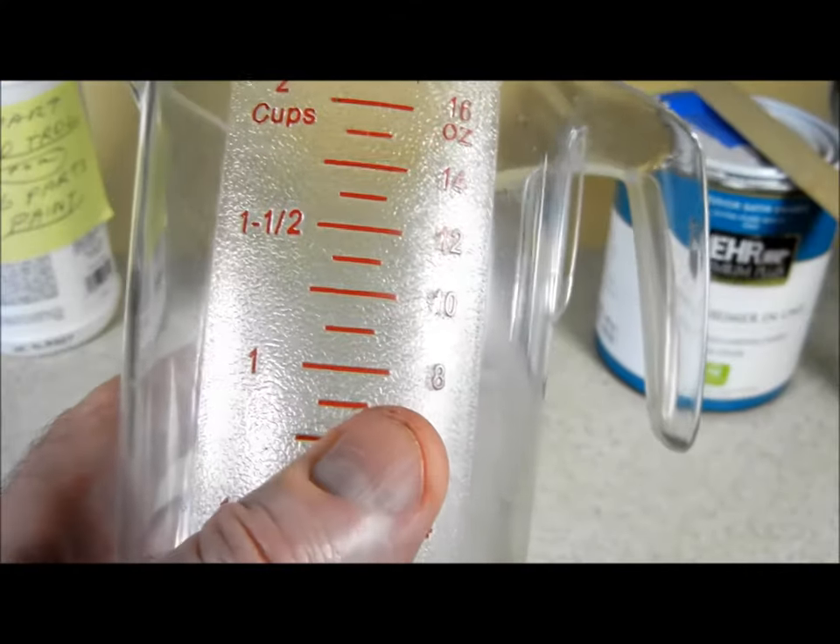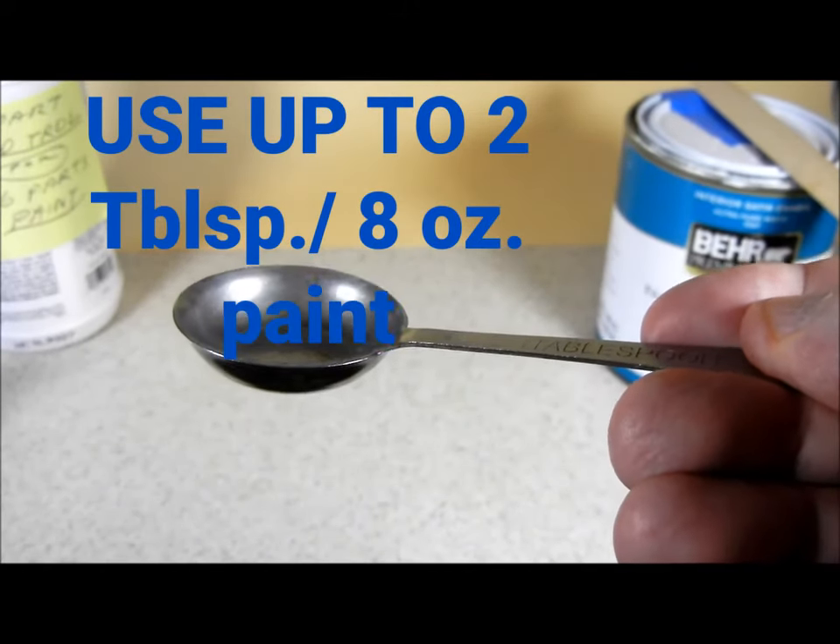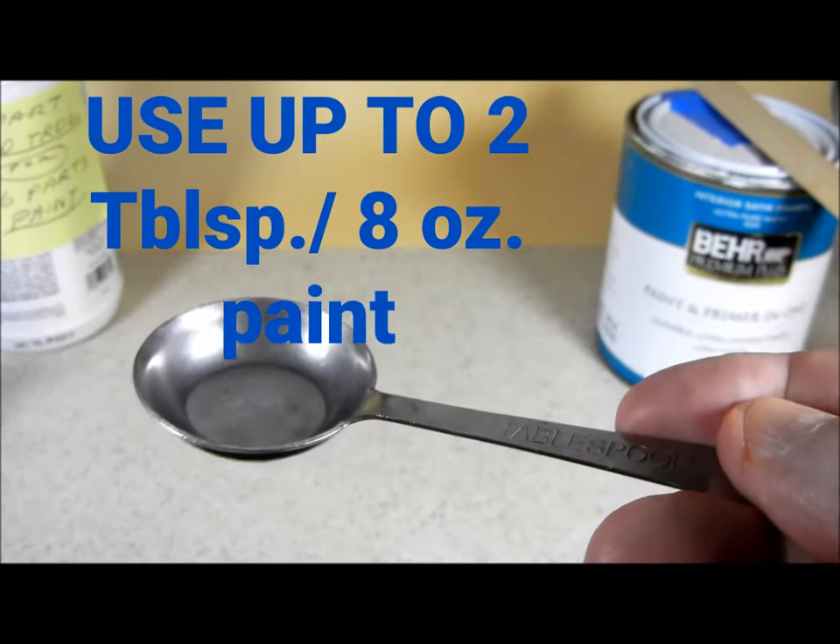If I just need 8 ounces of paint, or 1 cup, I could use 1 tablespoon of Flowtrol in the 8 ounces of paint. One tablespoon equals half an ounce.